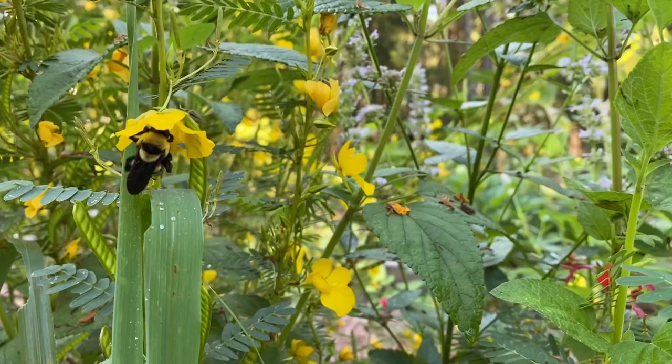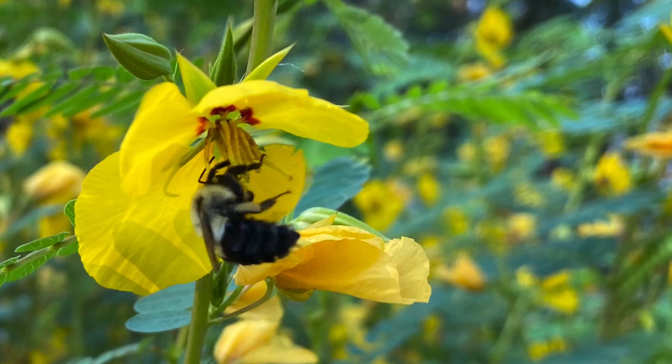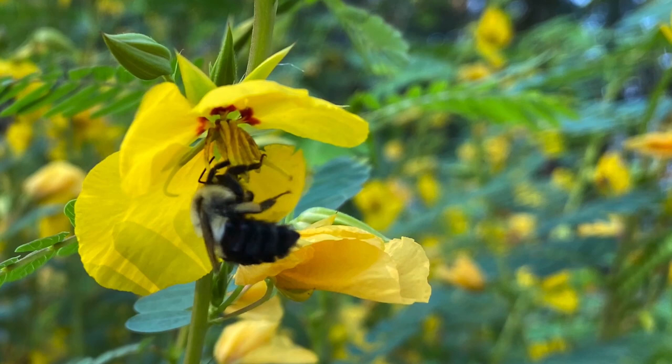Richland County's Pollinator Demonstration Garden is funded in part by an urban agriculture conservation grant from the National Association of Conservation Districts. Some funding was also provided by the USDA Natural Resources Conservation Service.